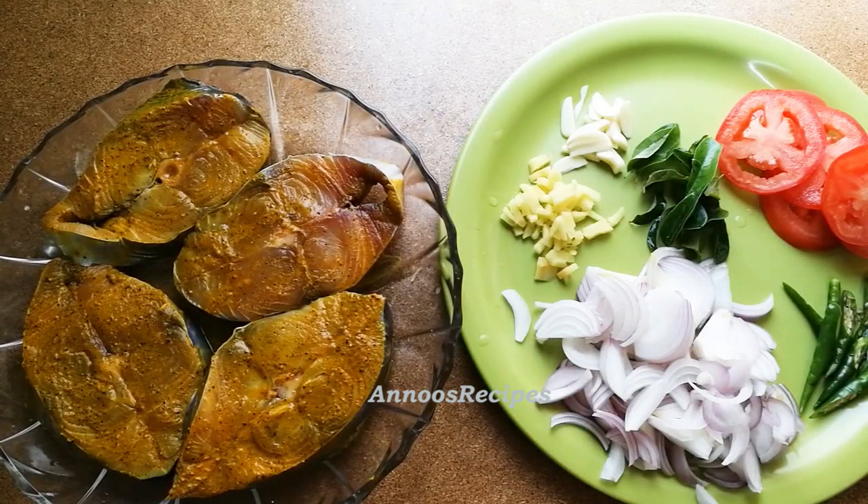Hi, welcome to Meen. This recipe is a very tasty recipe. I am going to make a fish bowl.